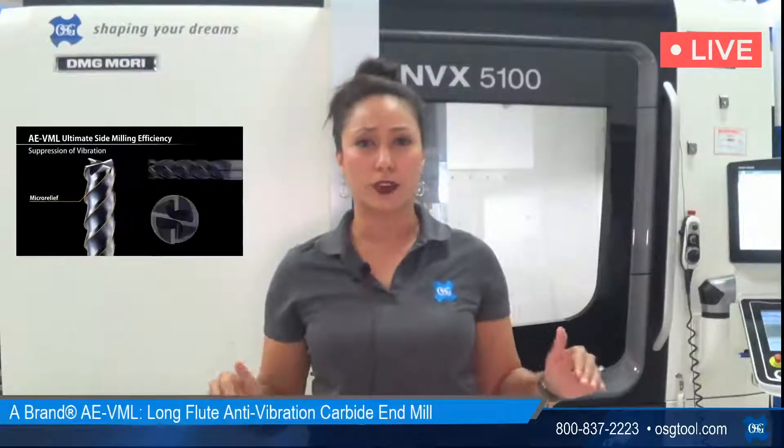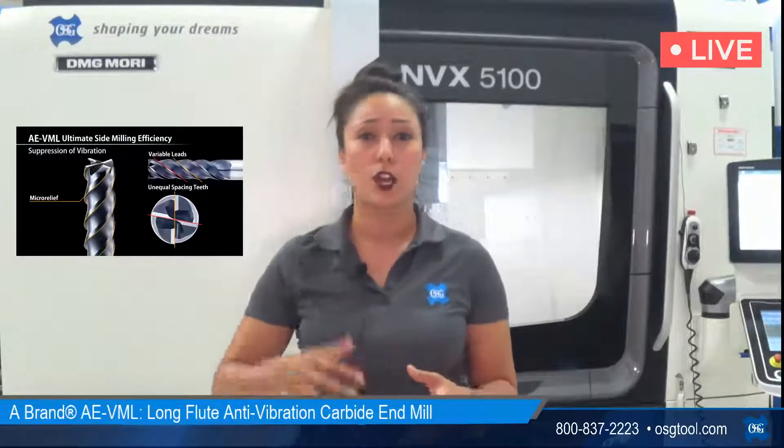Welcome back. For those of you that just logged in, what you guys just saw running live on our machine was the OSG A-Brand AE VML long length of cut tool, designed for both trochoidal style roughing and semi-roughing as well as for finishing. What you just saw was a one-shot finishing pass. Finishing is traditionally the last part of a milling operation where you want to get things right on size with beautiful wall finishes, very low surface roughness, minimal deflection and chatter. One-shot finishing means we could take that tool, drop it all the way down to the very bottom of the pocket, and do a couple passes around to finish the sidewall. We actually did two passes: the first was a 3-thousandth width of cut followed by a 1-thousandth width of cut.